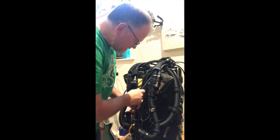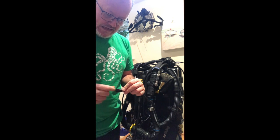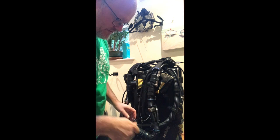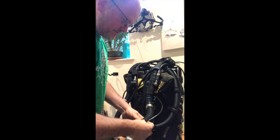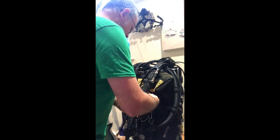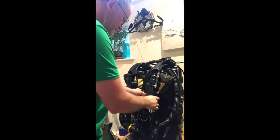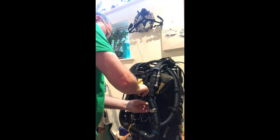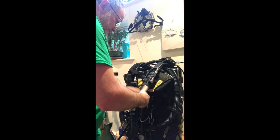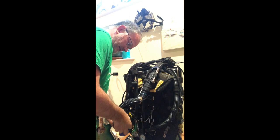Now it's a case of threading everything through. This is a heads-up display — there are four little LEDs in there that tell me whether the unit's working right and I can see that through my mask. It just clips on in several places. And then we have the open circuit bailout air supply, and that just screws in here.